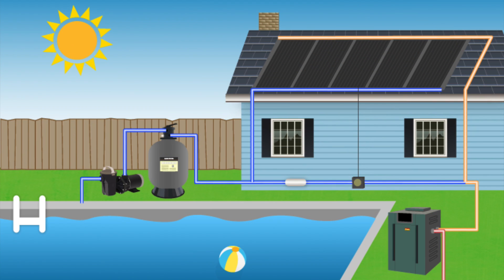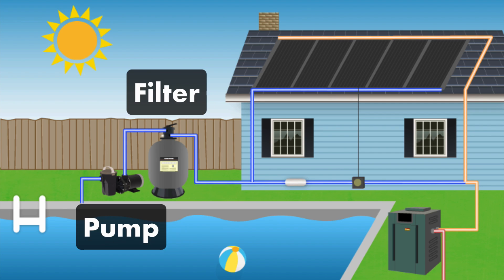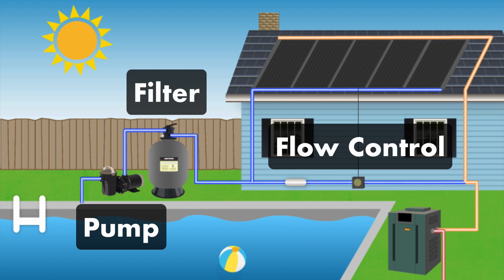And finally, you've got to have the right setup. You'll need a pool filter, which removes debris before it's pumped through your solar collector. You'll also need a pump — the solar collectors are big and need a powerful pump, so you might need to upgrade your existing pump to a larger one. And finally, you'll need a flow control valve, which diverts pool water through your solar collector for warmth.